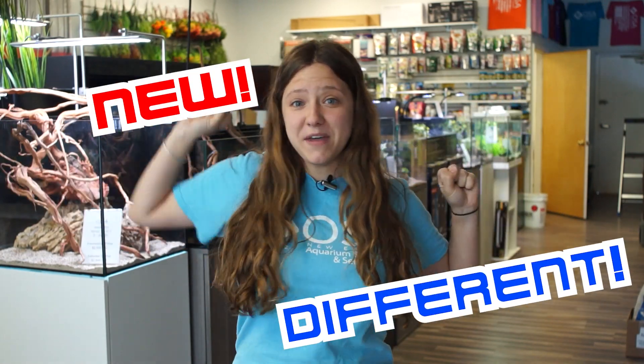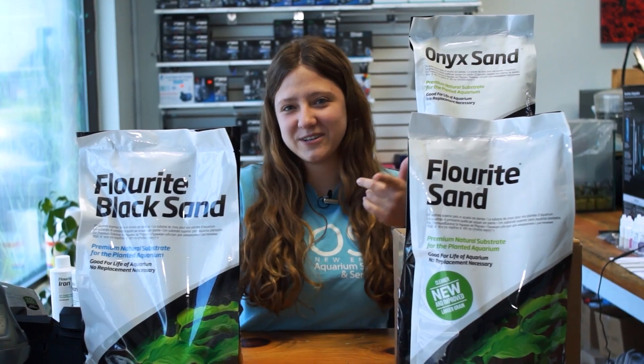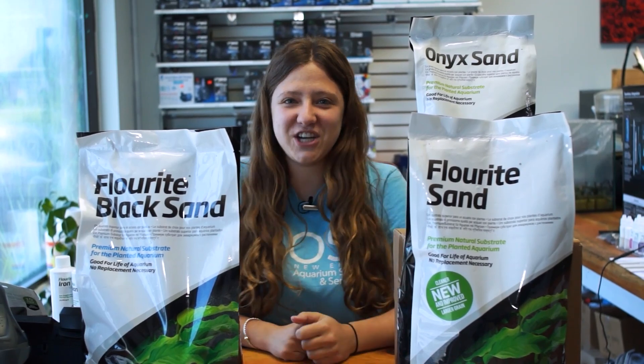Hello, everyone. Welcome back to another episode of Ocean State Aquatics TV, and today we're going to be talking about something new, something different, something bold. Just kidding. We're talking about planted substrates again. Let's check it out.